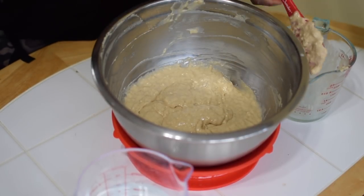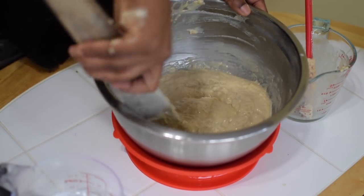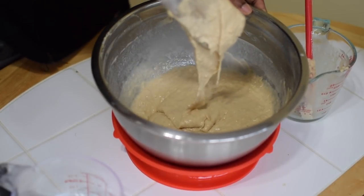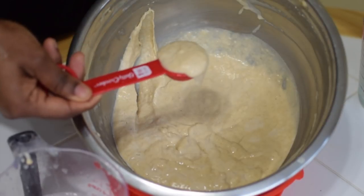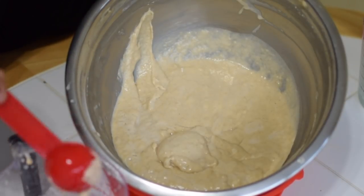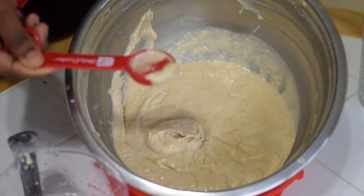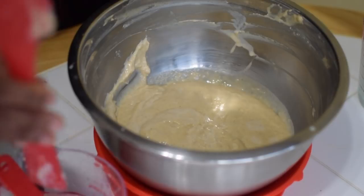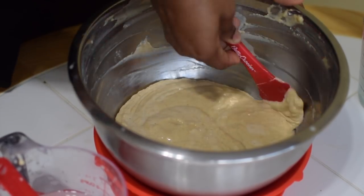The consistency we are aiming at is a drop batter, which is between a pour batter and a soft dough. It should be able to drop from your mixing spatula with less or no resistance, and not just pour like water. Just imagine muffin batter and not thin pancake batter. Another tip: take a spoon, dip it in water, scoop and see how it effortlessly drops from the spoon — that is what you're looking for. Note: the thinner the batter, the more oil it will absorb; and the thicker it is, the denser and buns-like the puff puff will turn out to be.